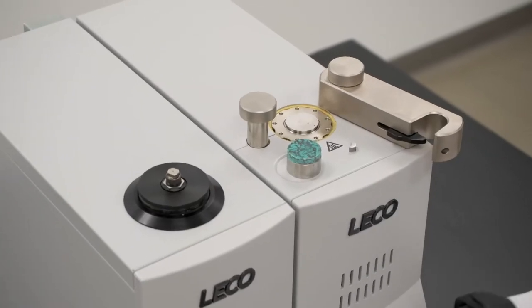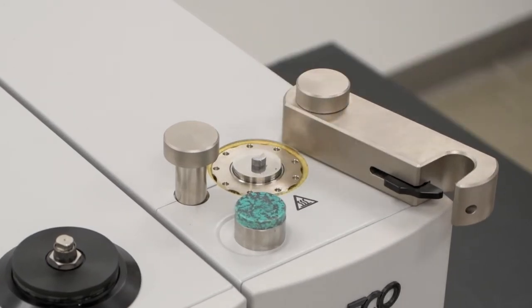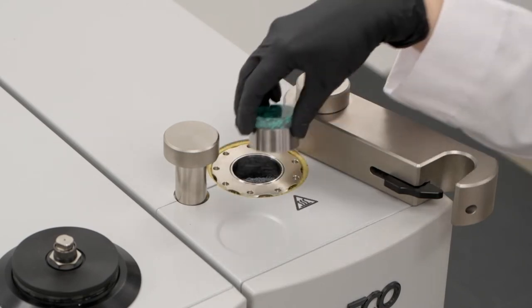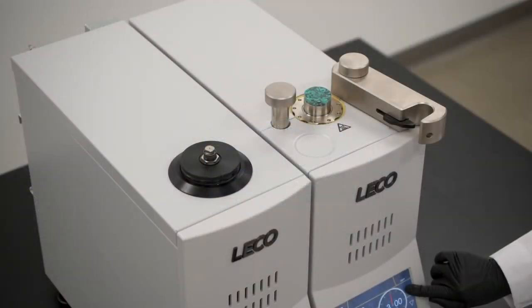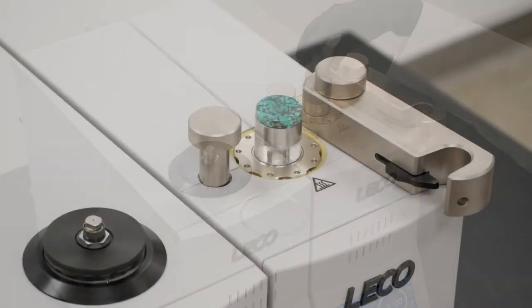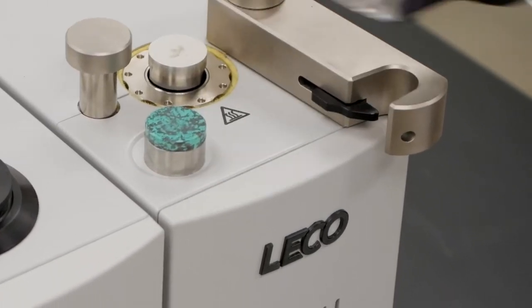Place the sample, add the mounting media, and press start. Fully cured single or dual mounts can be created in minutes, as the MX instrument manages the temperature, pressure, and cooling times appropriate for the chosen method. The sample is released with another touch, and the instrument is ready for another mount.